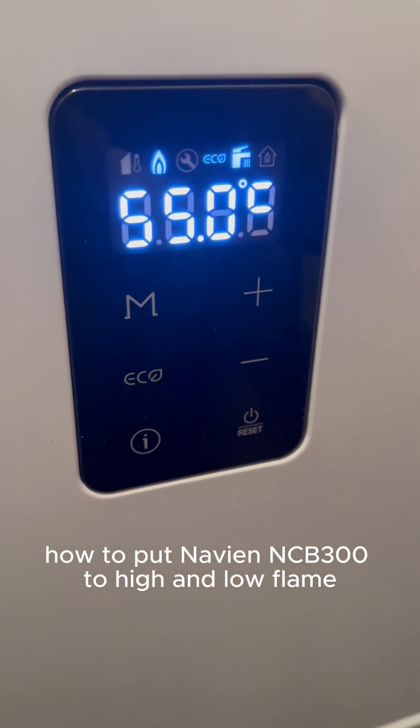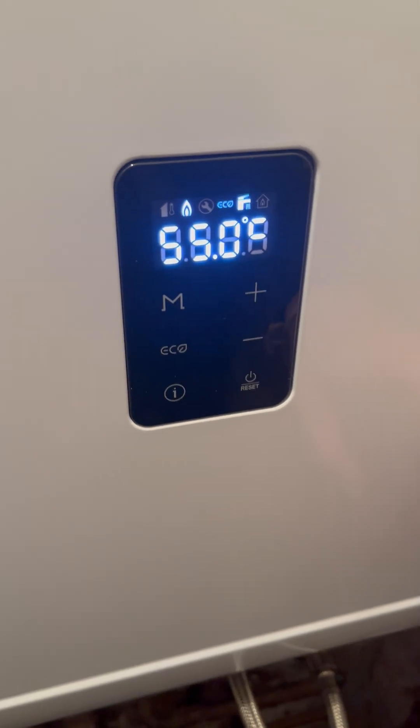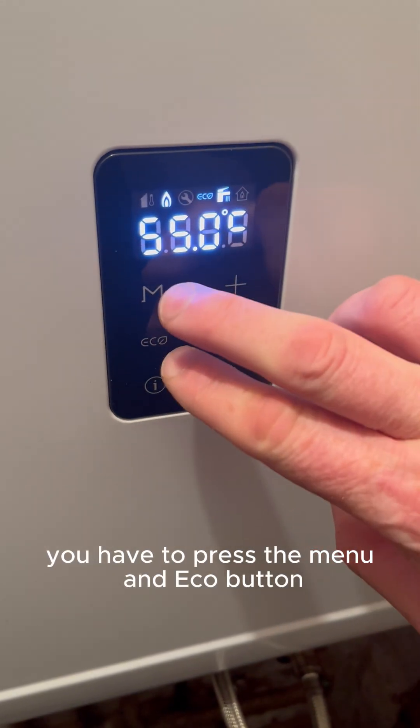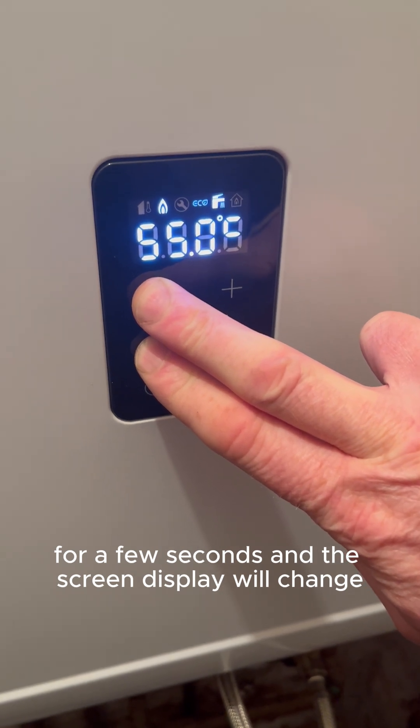A quick guide on how to put the Navien NCB 300 to high and low flame settings. First of all, you have to press the menu and eco button for a few seconds, and the screen display will change.